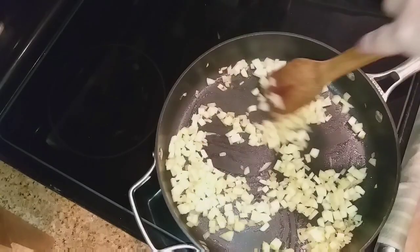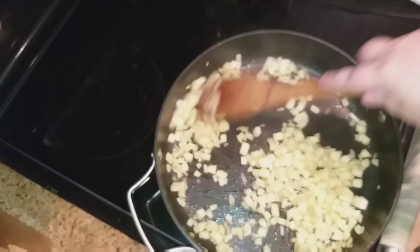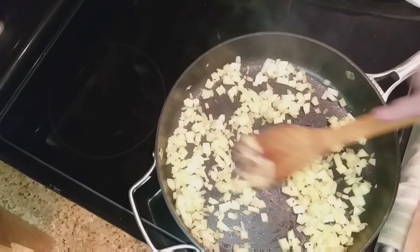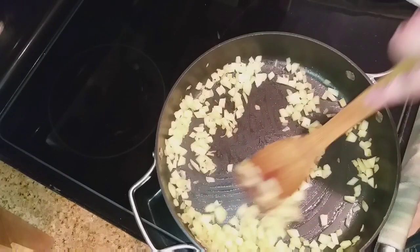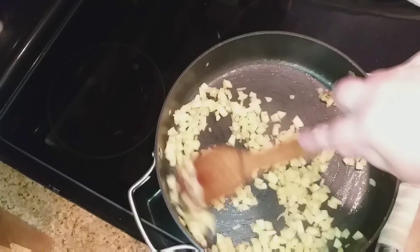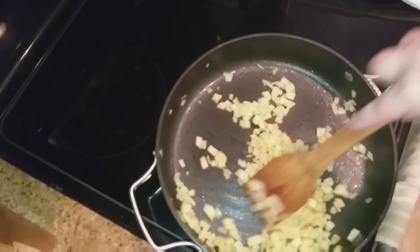Now I'm adding in my apples — they're not brown because they were soaking in lemon water. While reading the reviews on this recipe, people noted that the recipe says you can use whatever apple you prefer. A lot of people used sweet apples like Red Delicious or Gala, and said they were too sweet for this recipe. So I followed their recommendations and went with a Granny Smith apple so it wouldn't end up too sweet. You want to sauté your onions and apples for just two or three minutes at most.